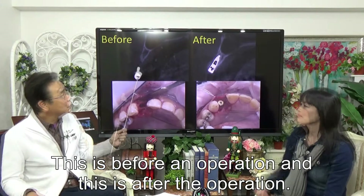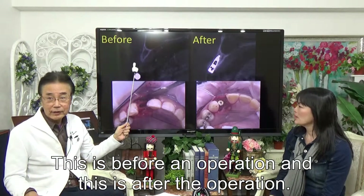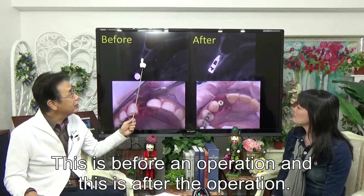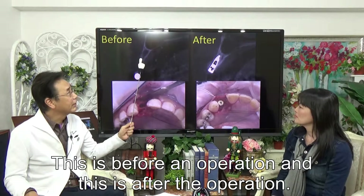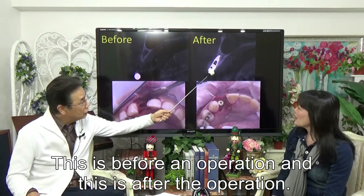This CT is showing the waiting stable condition, and the bone is very, very thin. Sinadarm implant body. This is after.